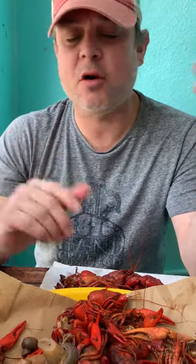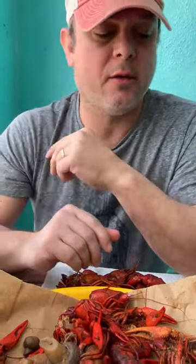We are at Cubs Crawfish and we got about three pounds of crawfish — just a little snack. We've been downtown shopping all day. So I'm going to show y'all how to eat a crawfish, in case some of y'all have never eaten one or are a little intimidated by it.